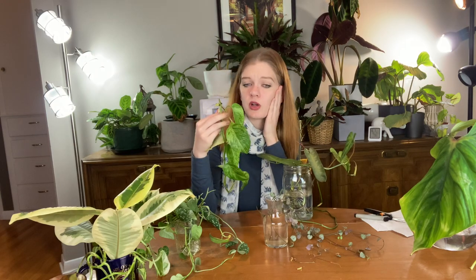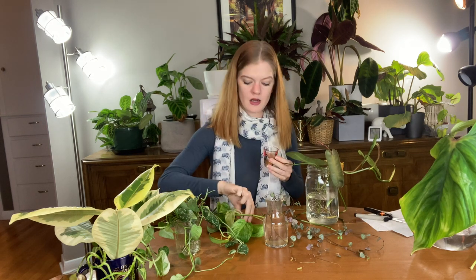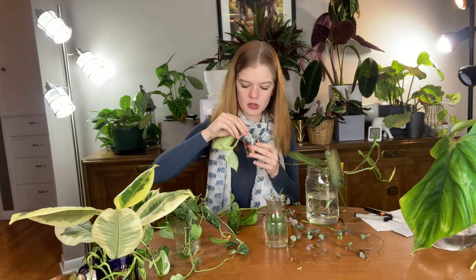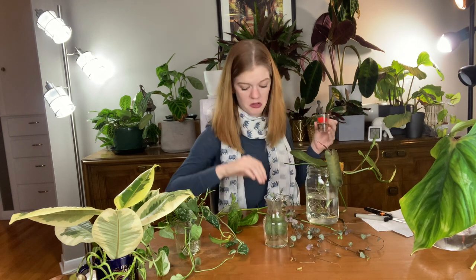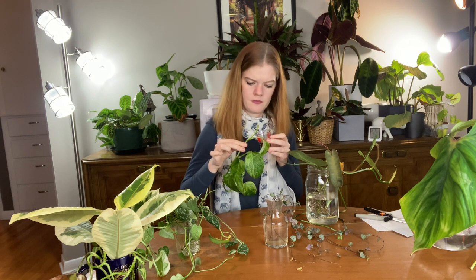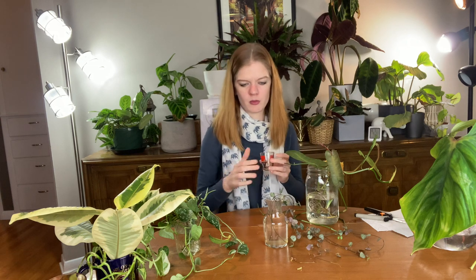Just a little bit of rot on the end — so I'm going to cut here and try again. One thing I'm going to try is dipping it in cinnamon. I put it in this little shot glass — my little I Love New York shot glass. I'm going to take both of these cuttings and just dip the end into cinnamon and see how that works. I'm going to set them aside and tomorrow morning if I have time I might put those into water at that point.